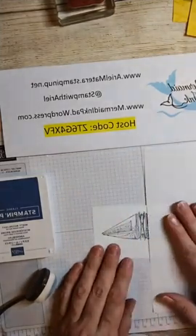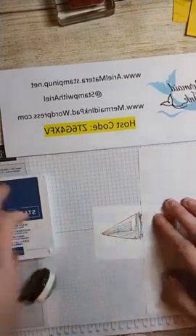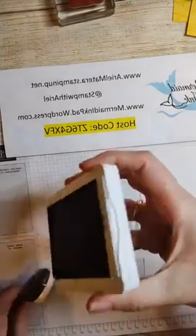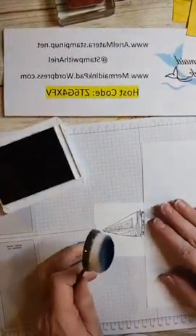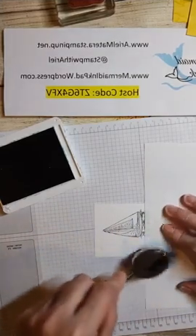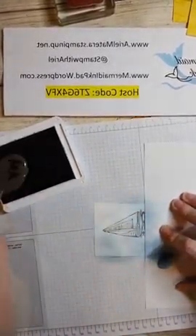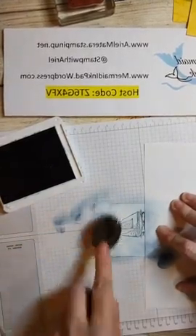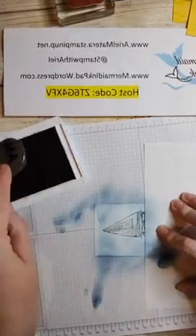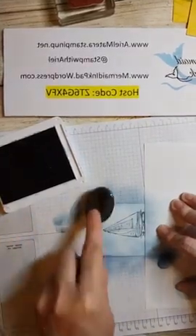I have a piece of typing paper here and I'm going to cover up the darker stamped image, because I'm coloring my water right here with the Misty Moonlight. Make sure you hold on to your project paper and start off the paper before swirling on. I like to go like this because it's water - if you go straight across it gives the effect of ripples. Play with it, you can't go wrong - it's just ink and paper!